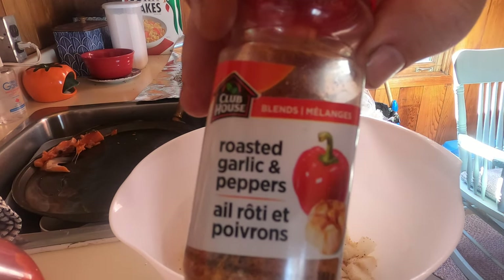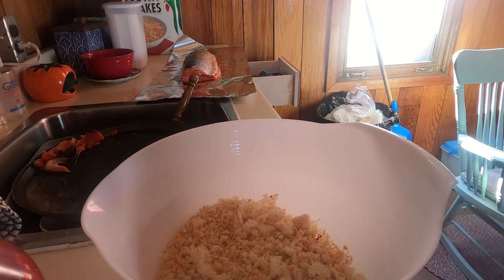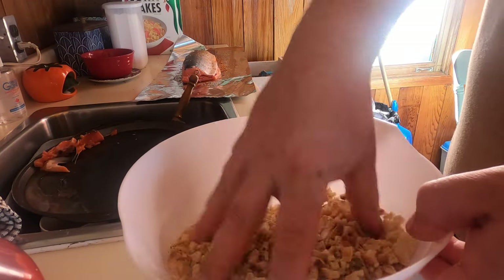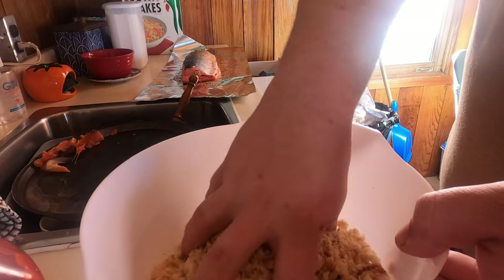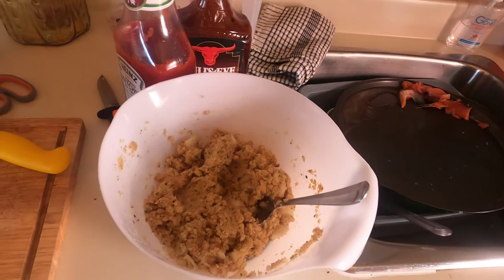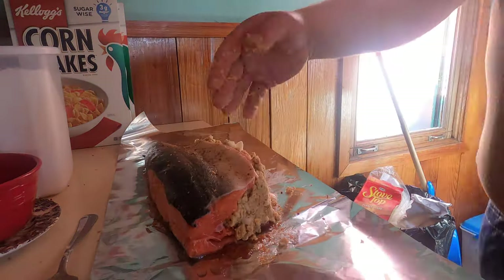I really like this roasted garlic and peppers — put that on, it's like Frank's Red Hot sauce. I always make the dressing a bit wet when I'm stuffing the fish for the barbecue, so they don't dry out. You get that little crisp on the outside but the inside stays nice and moist, and it helps keep the fish nice and moist.